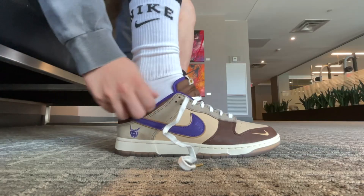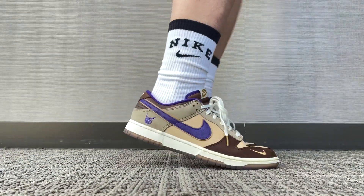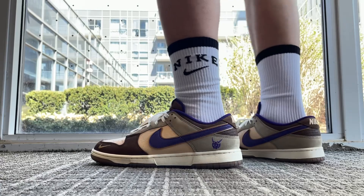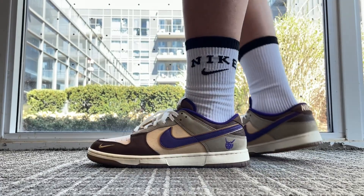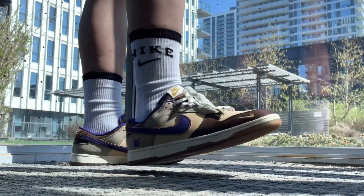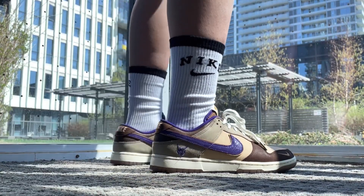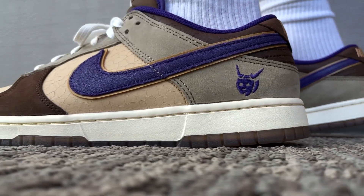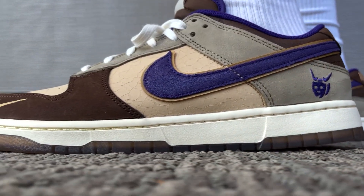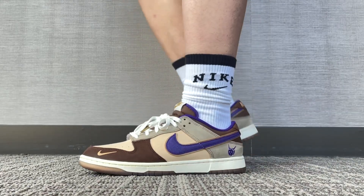Here's a quick look at the Nike Dunk Low Setsubun on feet. Let me know how you feel about this pair of Dunks in the comments. To me, this shoe is so good that I finally bought something outside of New Balance and Sauconys for casual wear — pretty much since the beginning of the year. Very happy about this pickup, and if you're interested, I think it's best to cop now rather than later, because I don't see prices going down lower than they are right now.